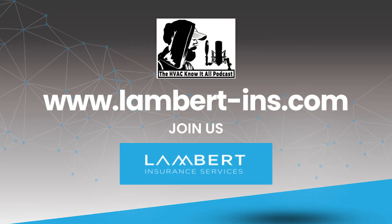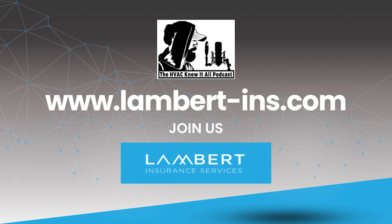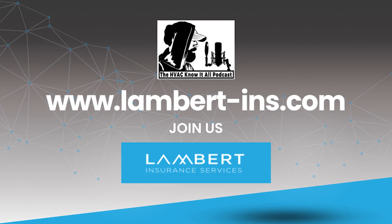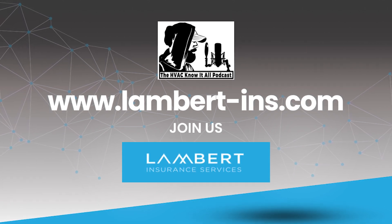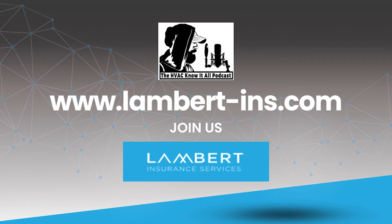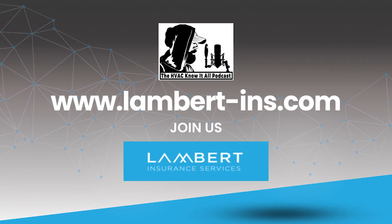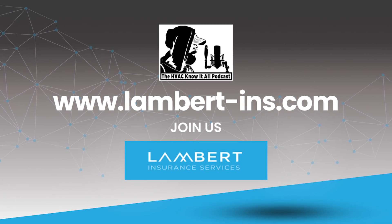I'm your host Gary McCree. As an HVAC contractor, we need to be insured, and it makes a lot of sense to have the same insurance company look after all our needs. Lambert Insurance Services has been protecting HVAC contractors since 2009 — from general liability to workers comp, bonding, commercial auto and more. They've got you covered. Call Lambert Insurance Services for a free quote at 801-937-7030.